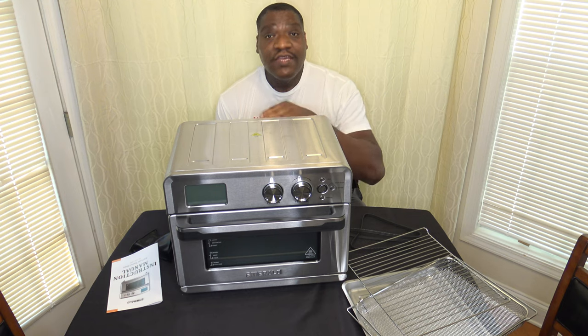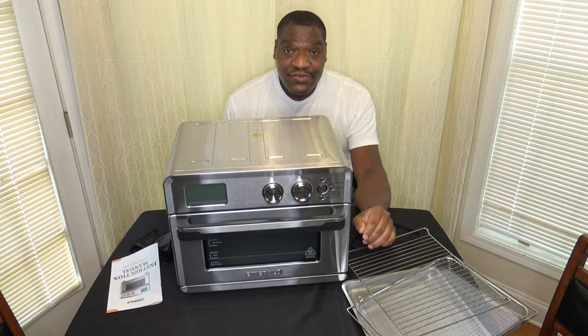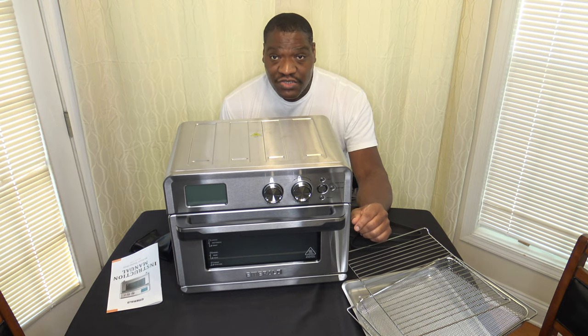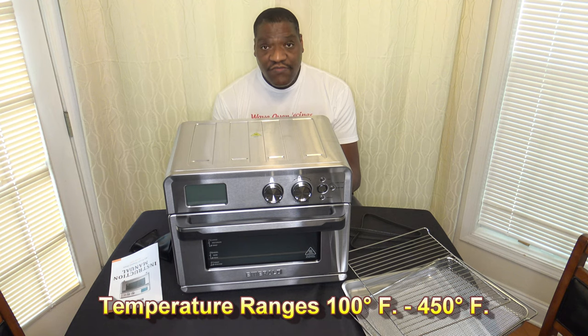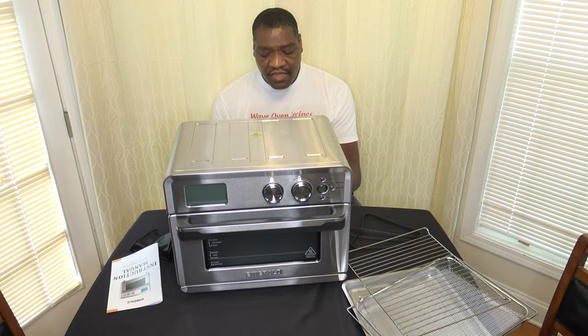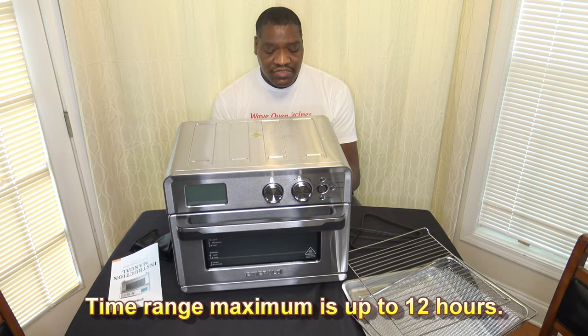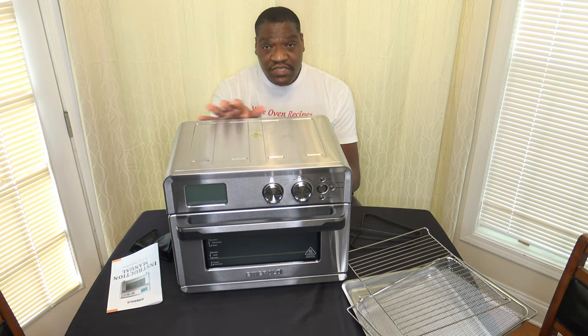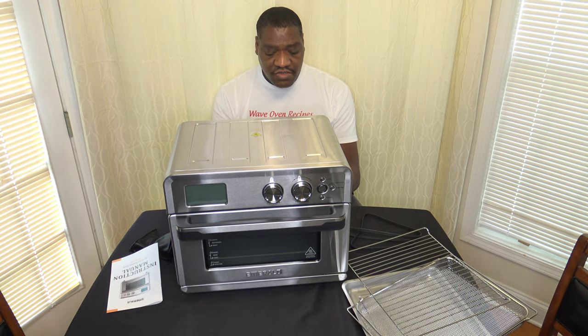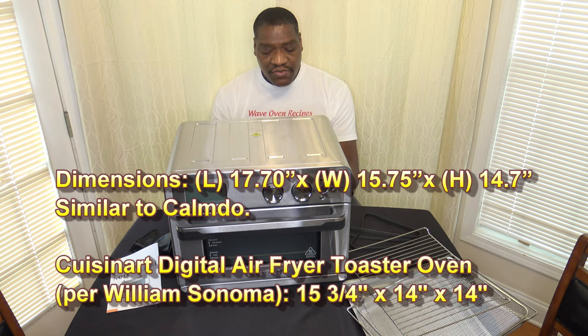If you can do it in your regular oven, yes; if you can't, no — that's the easiest way to answer any questions about what to use in it. This cooker has a temperature range of 100°F to 450°F, so it can do anything from proofing up to air frying. The time range goes up to 12 hours maximum, depending on the function. You're supposed to give about 4 inches of clearance all around. Dimensions are 17.7 inches in length, 15.75 inches in width, and 14.7 inches in height.